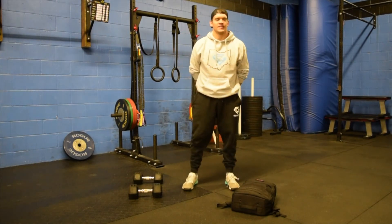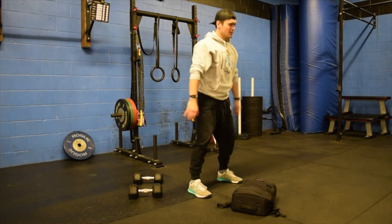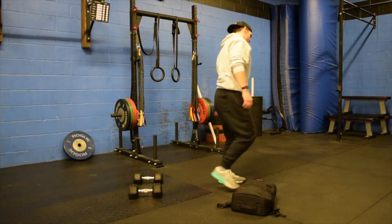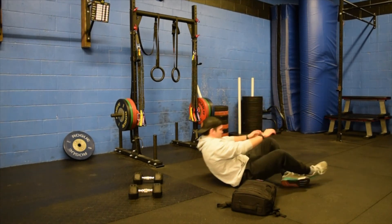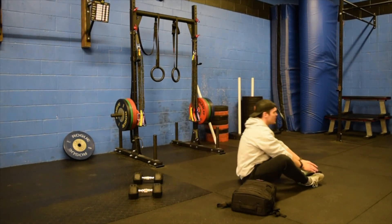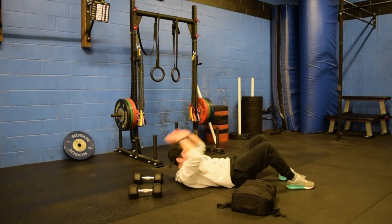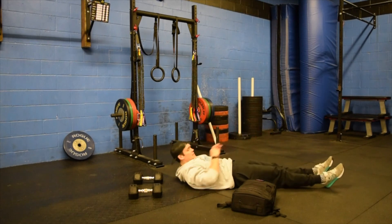You're then going to work through 40 air squats — all the way down, all the way up. Then 30 sit-ups. Austin's showing the butterfly variation here, but you can also go straight legs or bent legs, whatever's most comfortable for you. Use those arms, get those shoulders past the hips.